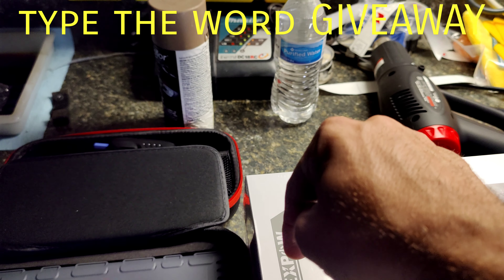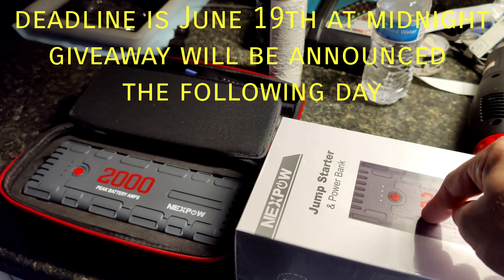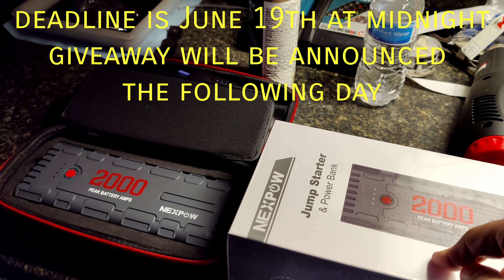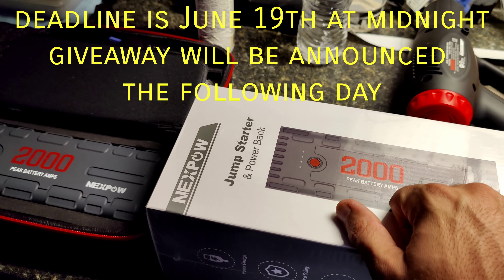Soon I'll be posting another video — an update on this. I want to let it go at least six months to make sure the battery doesn't die. It does come with a two-year warranty, and in that video I'll post a link for this.